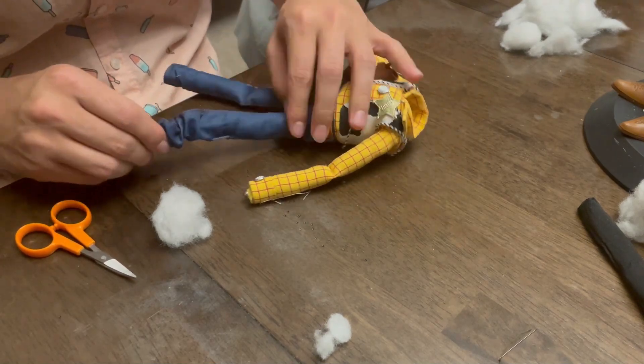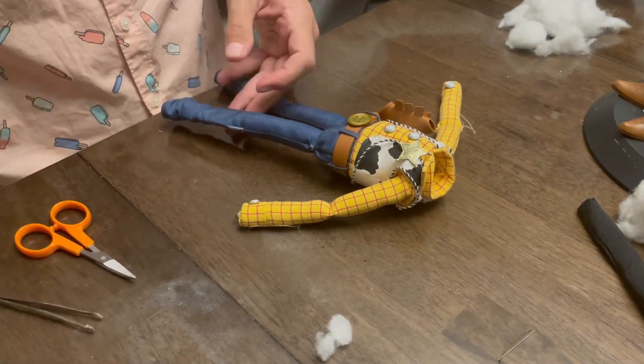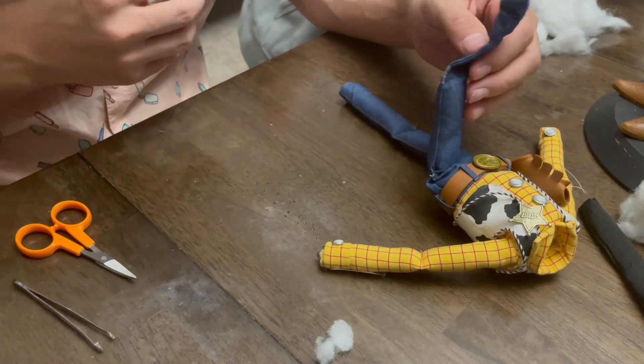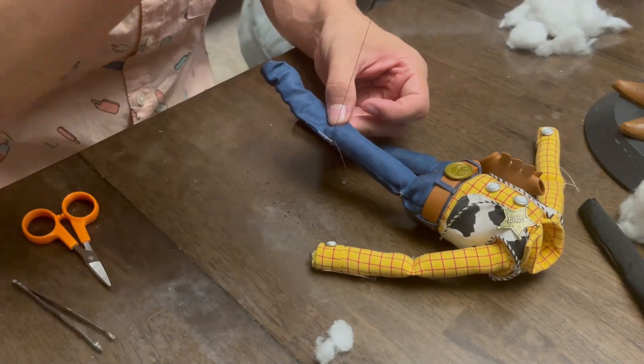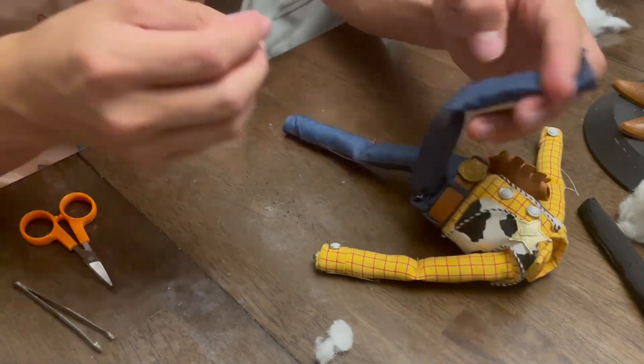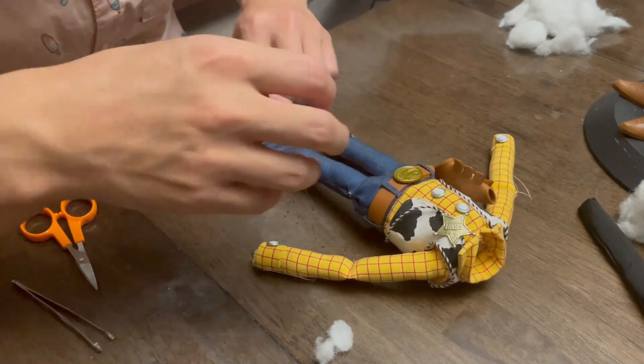Later in the video I do mention this: when stuffing this leg, I actually didn't put as much stuffing as I wish I did, so it left this part of the leg a little more flat. However, I have since corrected this — it is now firm. I pulled the foot out and put a lot more stuffing in there, so it's basically perfect.